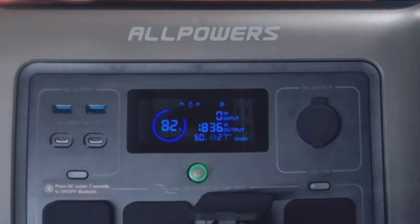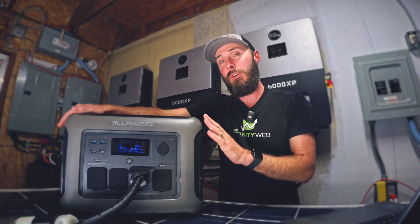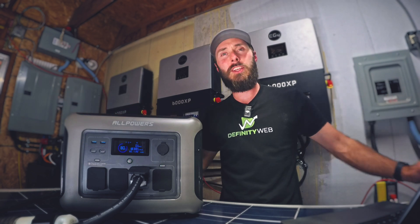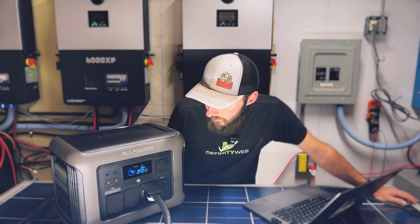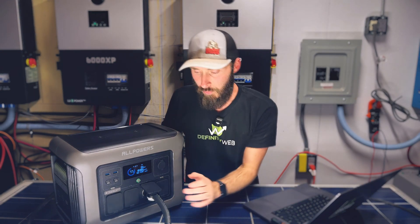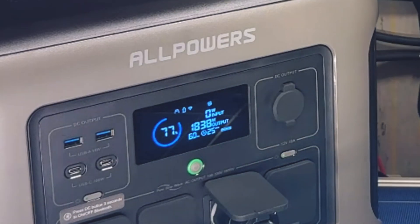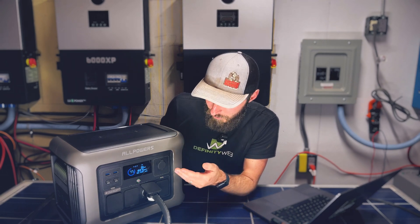We're at 1,836 watts, so we are exceeding the stated continuous output of 1,800 watts. That's good — we've had some inverters that haven't actually made it all the way. We're going to give this about a minute to make sure everything's good. I also want to point out it shows 25 minutes remaining at this current output. Some of these units don't show that, and I find it super helpful.